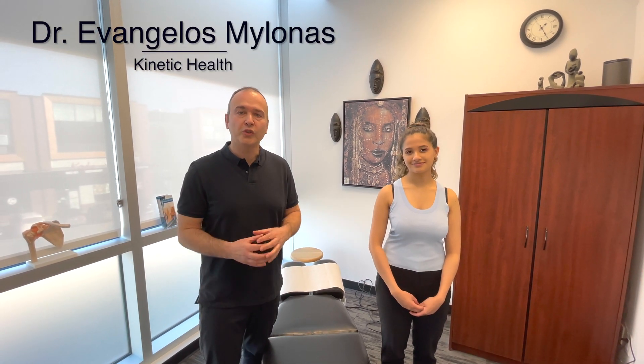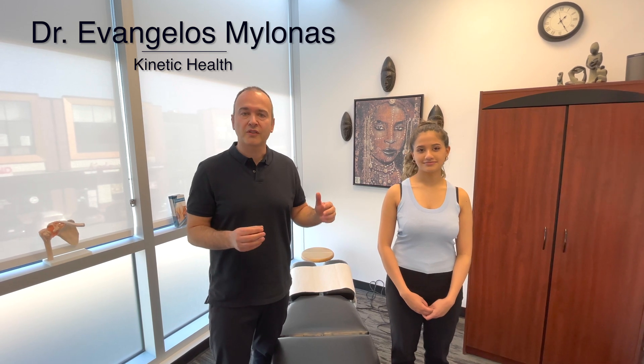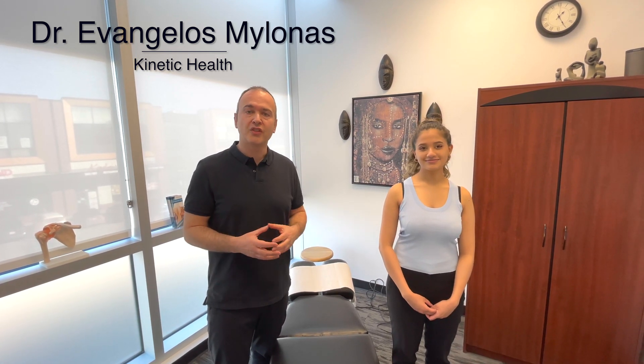Let's demonstrate a shoulder examination. This is going to be broken down into a few parts: first off, visual inspection, then active ranges of motion, and finally some orthopedic testing.